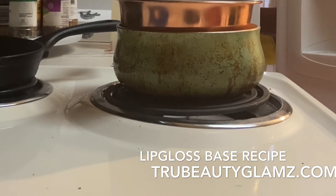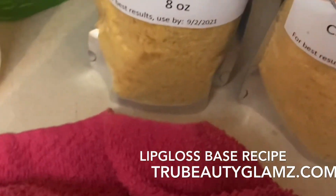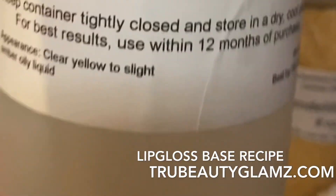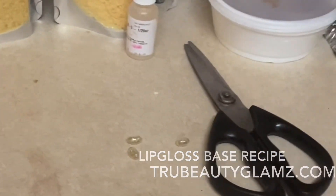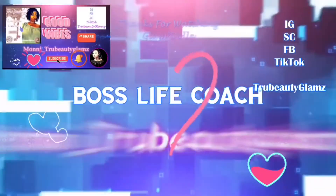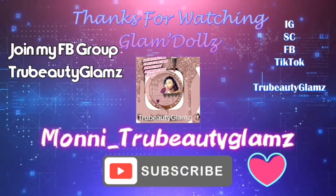That's how you make your lip gloss base — that's it! Look how much you get, and it wasn't even that expensive. I got a big thing of castor oil from MakeYourOwn.buzz for about eight dollars. This first lip gloss base was made using Victoria Lowe's recipe. Thanks for watching — check out Episode 3 where I show how to make lip gloss using this base. Subscribe, comment, share — I love y'all for watching! Keep God first and be blessed.